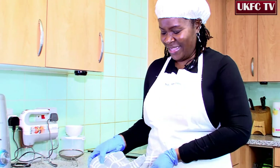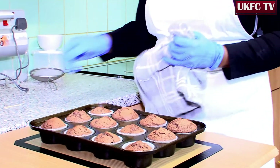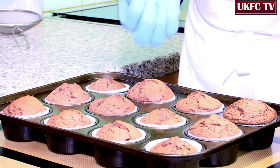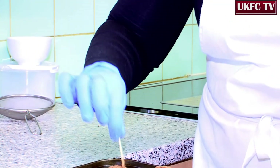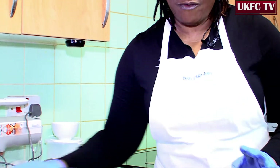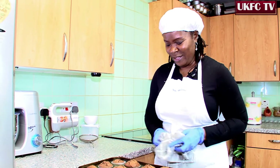So there we have it — easy, quick cupcakes. We're also going to check for the middle. Remember we had chocolate in the middle. So if I put a stick in the middle, we should have just a little bit of chocolate popping up. There you go — brilliant! Now we're going to let this cool for about two minutes, then we come back with the finishing — the dusting.